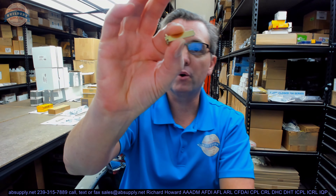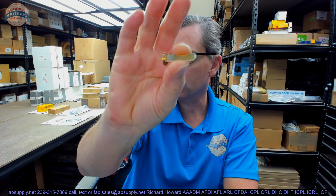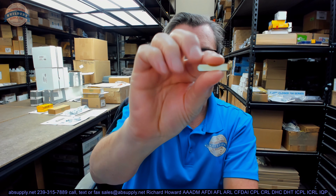Hello, my name is Rich Howard, owner of Architectural Builders Supply. This video is to bring you a closer look at the Schlage A301-338 tailpiece — listed for the Everest and Primus systems.